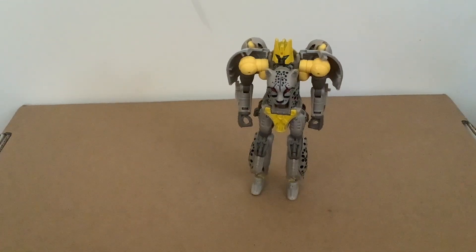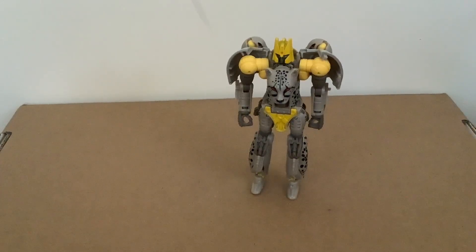Hey guys, Highlanderone out here, and today we will be reviewing Legacy Night Prowler. I mean, it's just Cheetor, but gray. Being an obscure character that not many know, and just being the stereotypical repaint of a different character with virtually no changes besides the name, it's just going to be a cash grab. But being the only figure I have for the Kingdom Cheetor mold, it works, I guess.